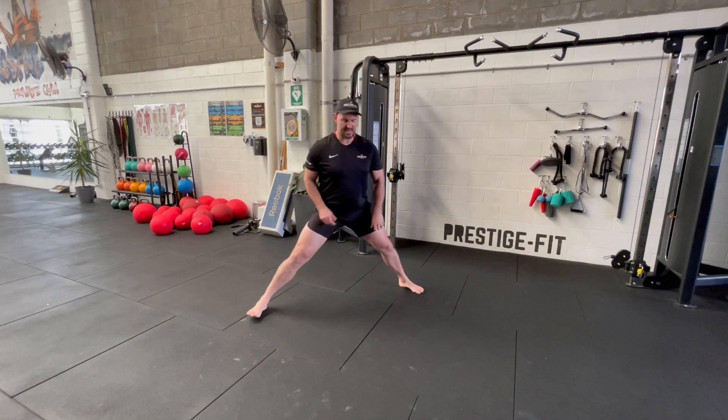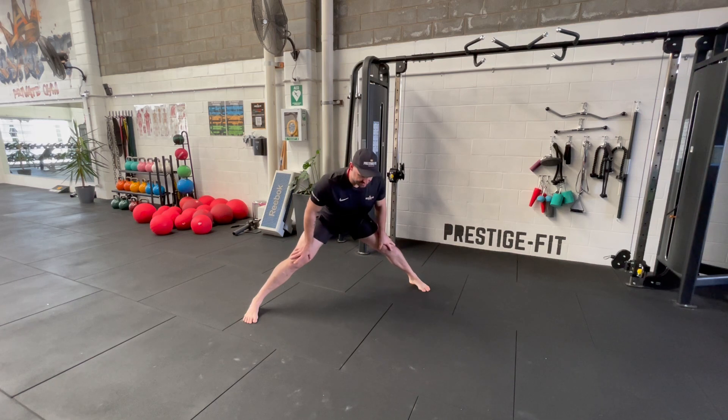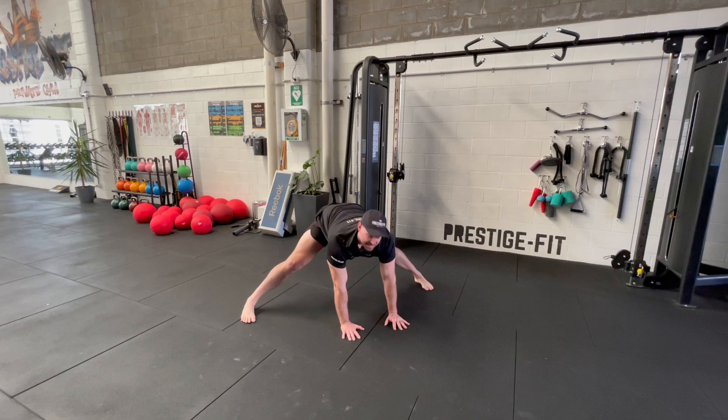This is a beginner pancake position. You want to come out as wide as you can. The first goal is to get to this point here — nice and strong, pushing your tailbone back. You want to have your feet in line, parallel to your body, like that. Push into that position.